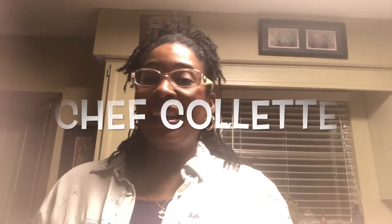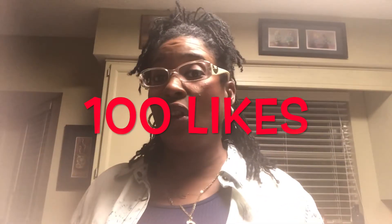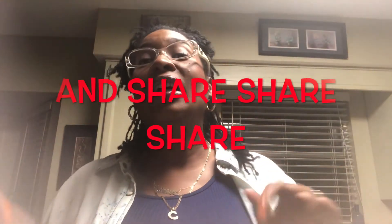Hey guys, thanks so much for watching and tuning in to Chef Colette. Here is another video. I hope you've seen my first video where I was actually skinning a whole side of salmon and slicing it — it looks beautiful on the plate and it also cooks a lot faster. If this video gets to a hundred likes, there will be a surprise, so push the like button, make a comment, subscribe, and hit the bell for notifications so you don't miss any of my videos.